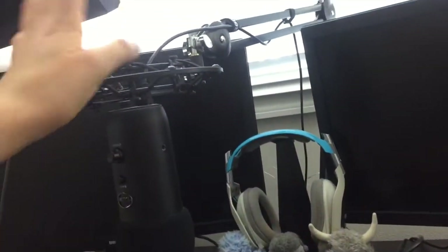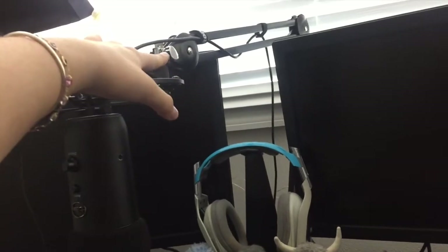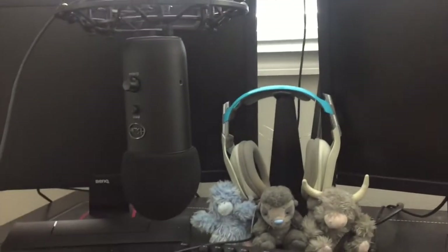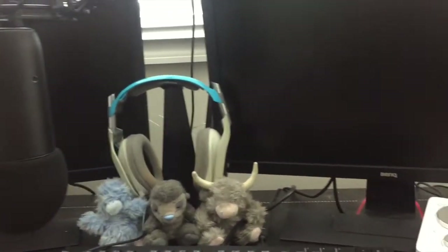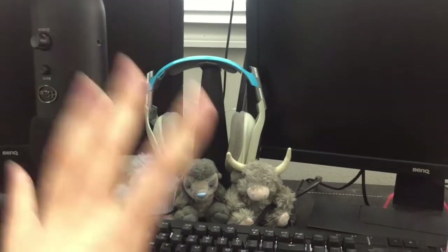It's the same microphone, but we got a shock mount — I can't remember what it's called — a stand and a foam windscreen thing. It's really upgraded the quality of my audio, which is really nice. I actually can use my Astro stand now because there's space since I used to keep my mic there.